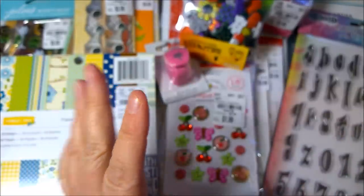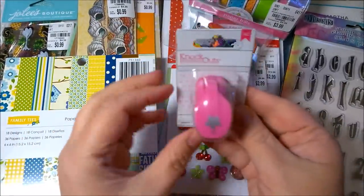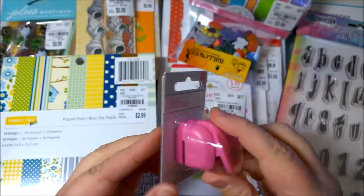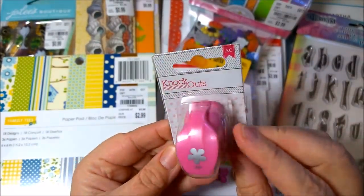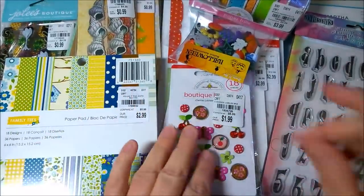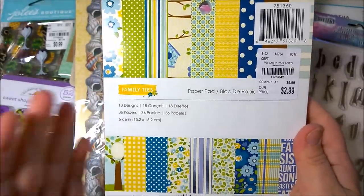They had some other ones but I already had them so I didn't get them. Next is this little tiny, cutest little punch from American Crafts. It's just really tiny, it was a dollar 49, and I thought it would make great use of some scrap paper — like before you throw it away, click click click — and then you've got make-your-own confetti.